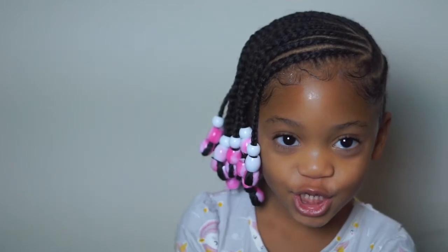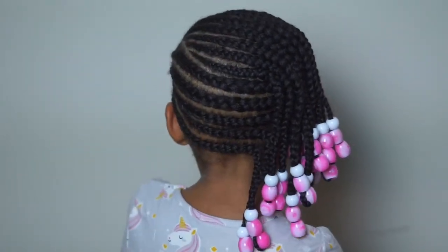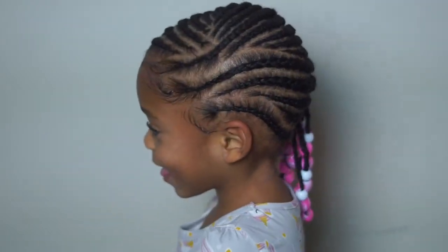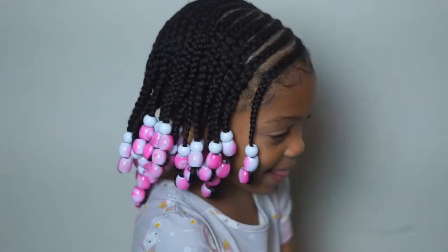Okay you guys, so this is the end result. I think it came out really cute and I'm actually quite impressed with myself. This is my first time doing feed-in braids and I think it came out pretty good. Next time there are some things I would do differently, but overall I think it looks great. I think it will get us through at least two weeks, hopefully more. Thanks for watching, you guys — see you later.